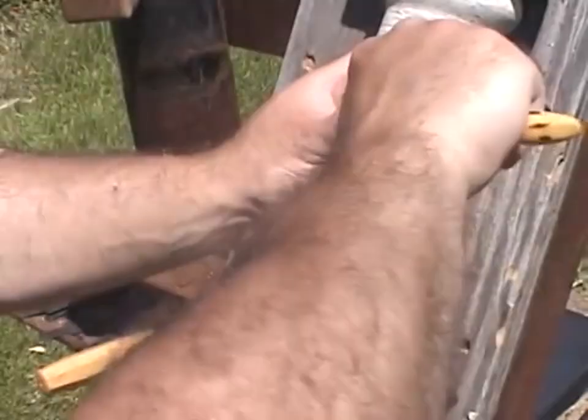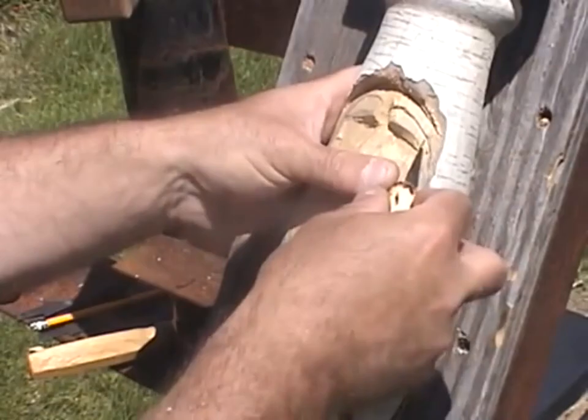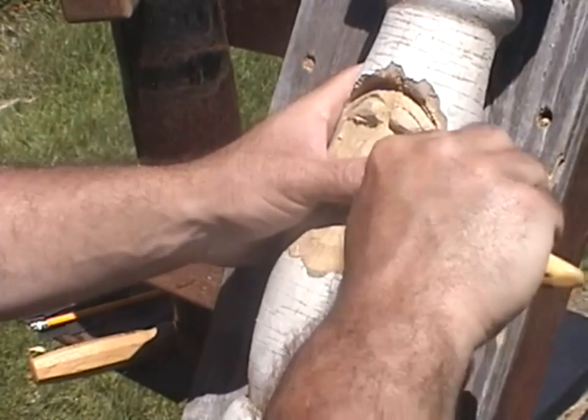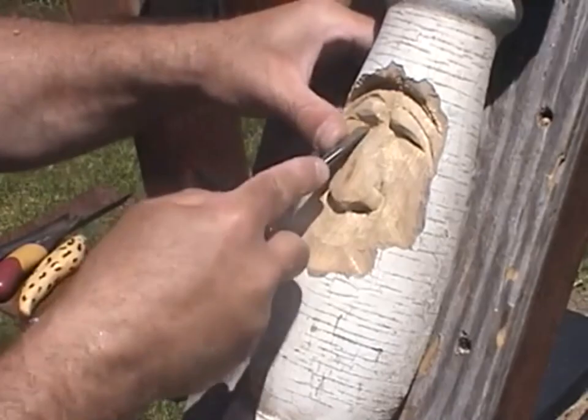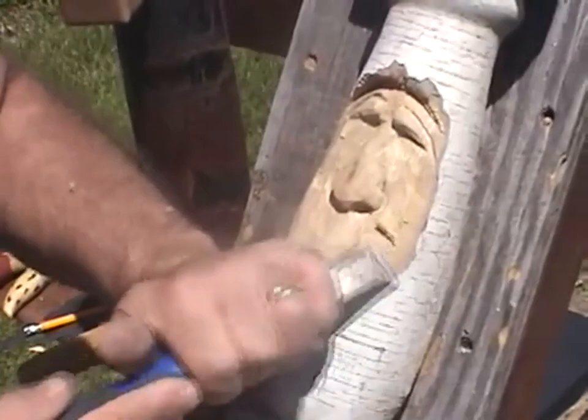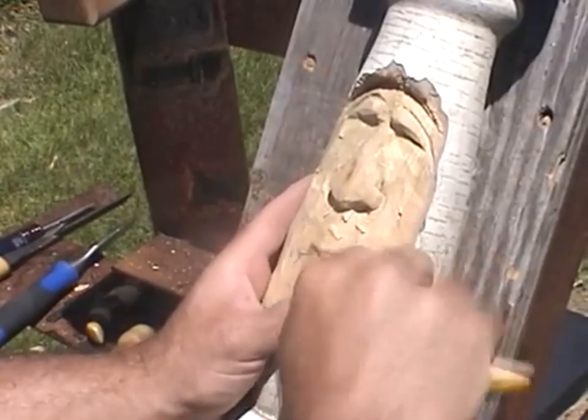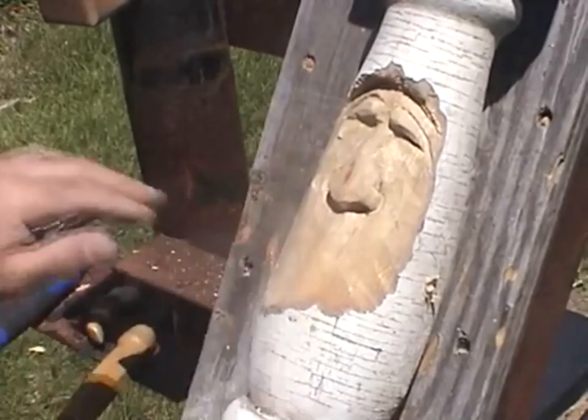I separate the eyebrows with a gouge, which makes it easier to form them. I take my knife, score them, then come from the top down and take that wood out to the stop cut — that'll raise the eyebrows. I keep digging out underneath, trying to get some shadows and make sure it's deep enough for the eyes. Using a mallet here because the big maple was wearing me out. I keep trying to keep it clean, shaping and rounding the sides as I go.